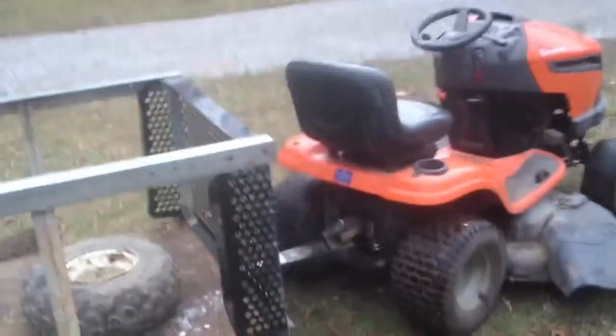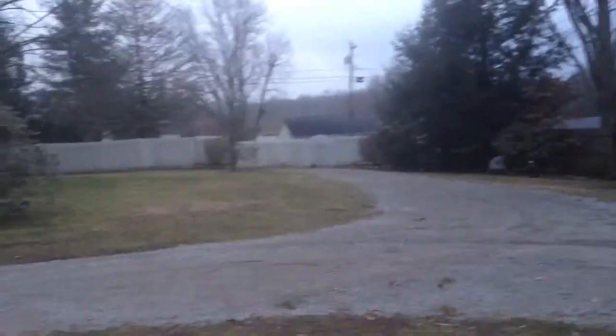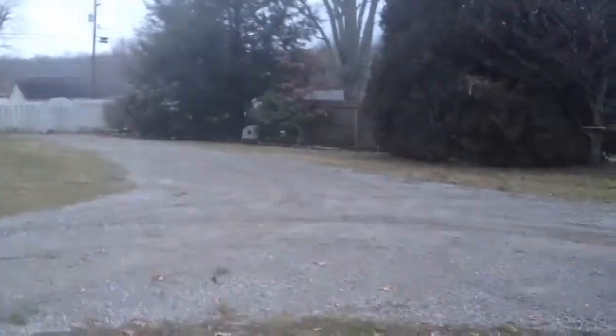This is just part two of update three, showing you how she looks in daylight since it was dark last night. It snowed again today, but it all melted by the afternoon. It's still snowing, so maybe it'll gather.